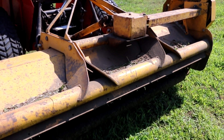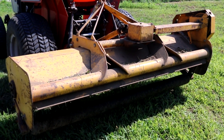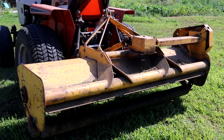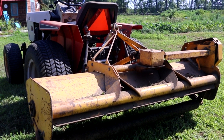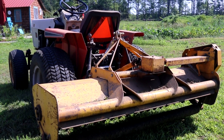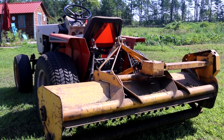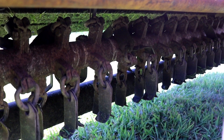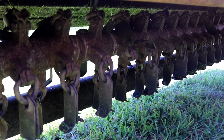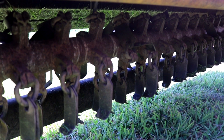That gearbox transfers the power down the side to a belt-driven pulley system that in turn rotates the flails underneath the mower. The whole cutting width is 60 inches, which is 5 feet — a big chunk of property. I have about 4 acres of overgrowth that I mow with this machine.